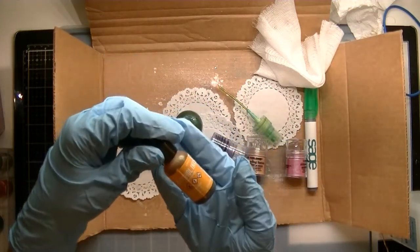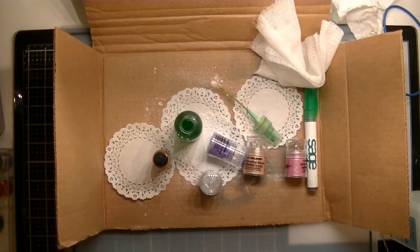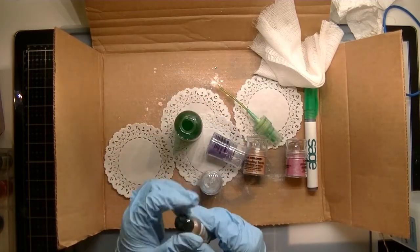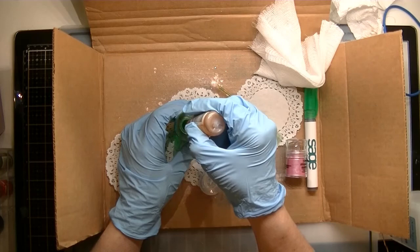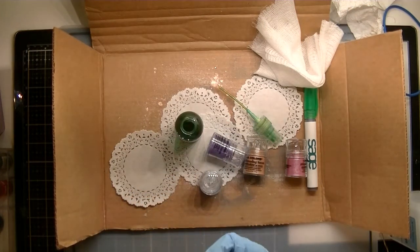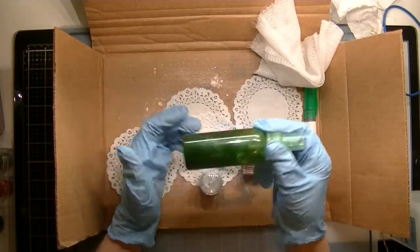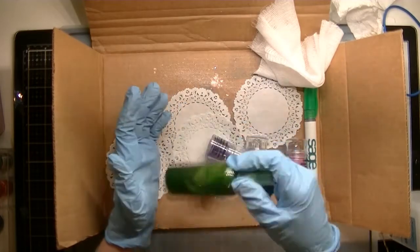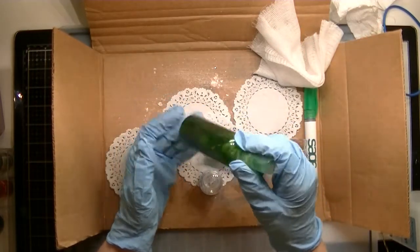To tone the green down, I also add this one which is honeycomb. I do the same — about 10 dots. Then if I want it a little more brown, a greenish brown, I add a bit more. I shake this side to side because when I shake it up and down it clogs the little tube inside.